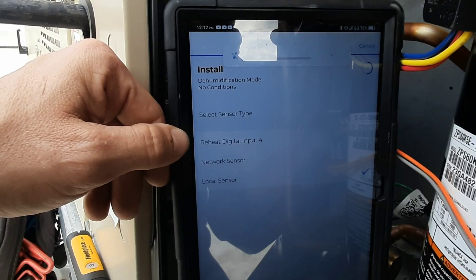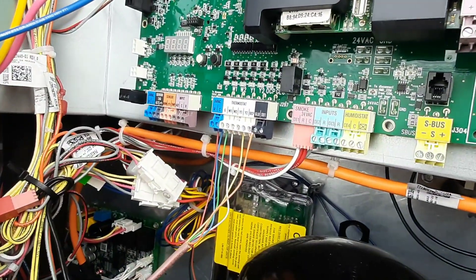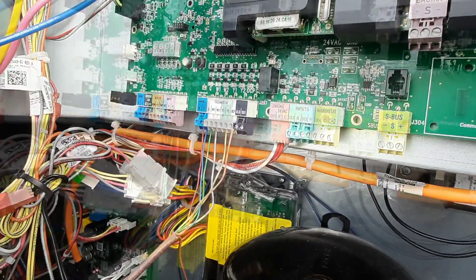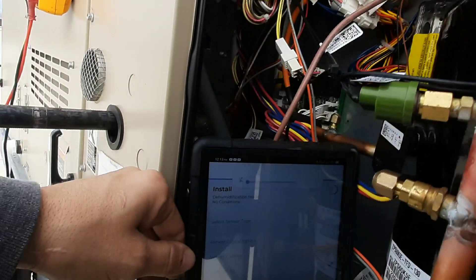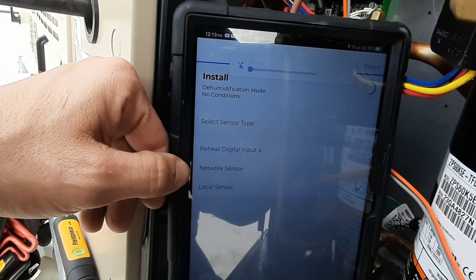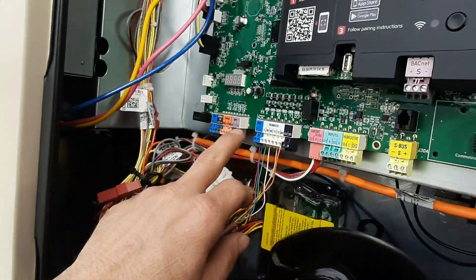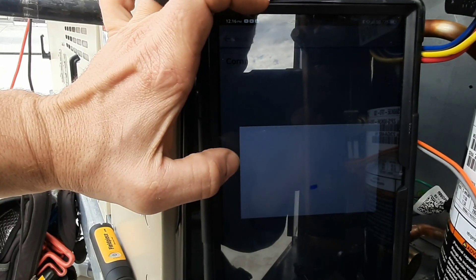How do I get the setup? Select sensor type - local sensor, I'm guessing that's going to be input four, which would be digital input four. So we don't want that one because we're not connected to it. We don't have a network sensor - network is going to be that S-bus component. Let's try that.